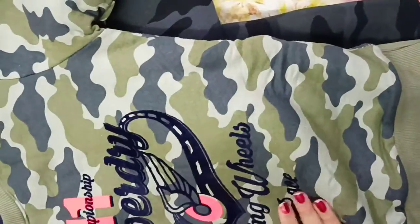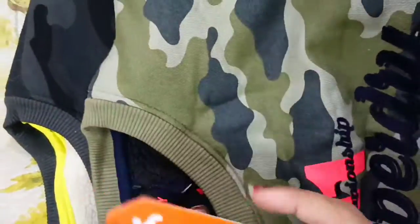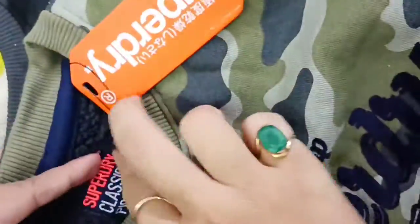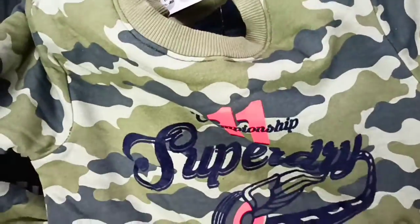You must know it's a very huge big brand. This is from the brand Superdry and here it has a tag — you can see it right here.